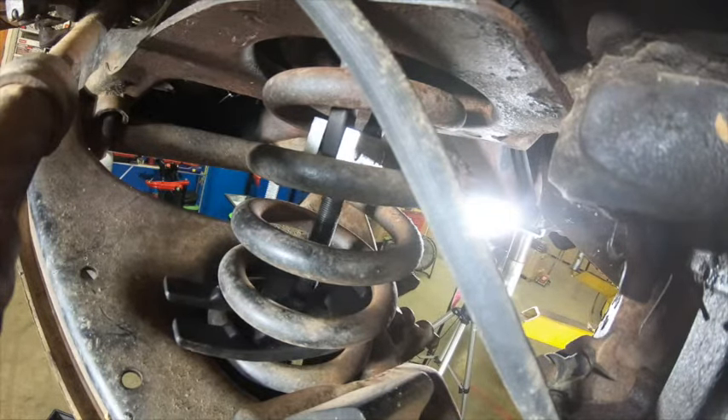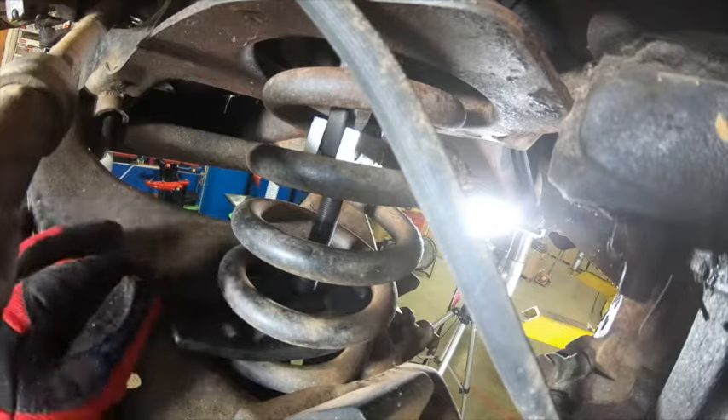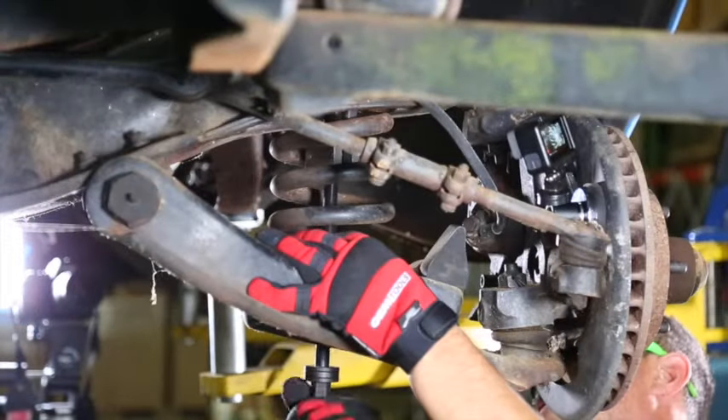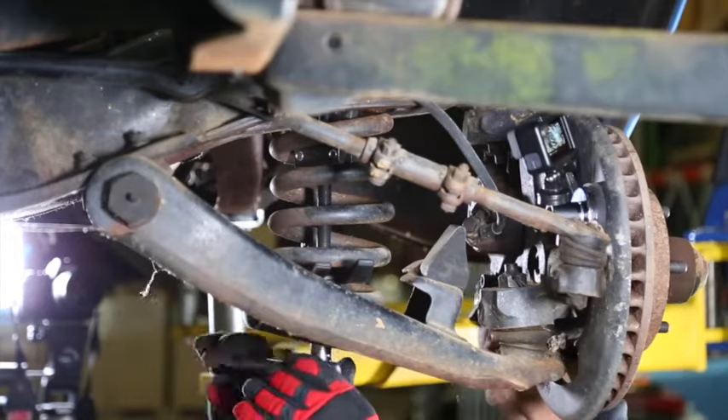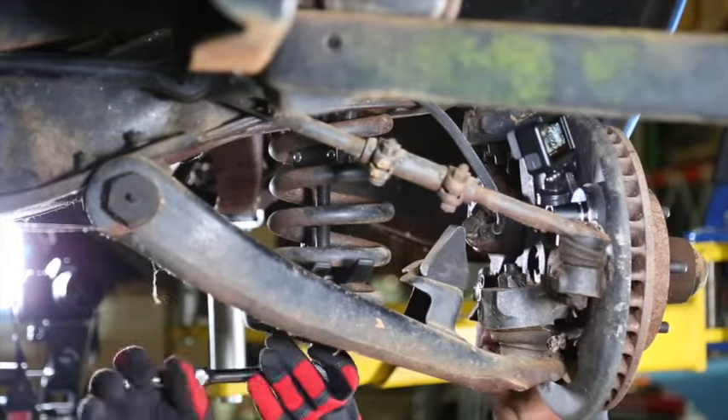Be sure the compressor washers are sitting in the recessed area of the fork. Compress the spring by tightening the screw shaft clockwise. Start slowly and make sure the hooks do not rotate on the springs.